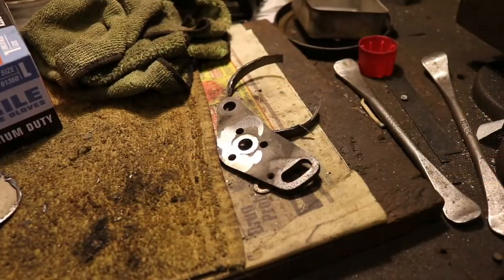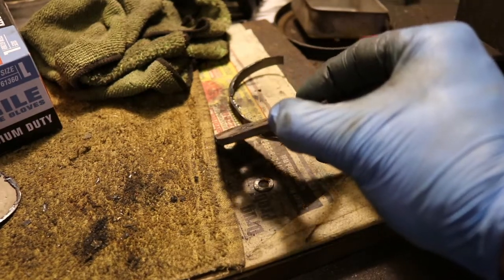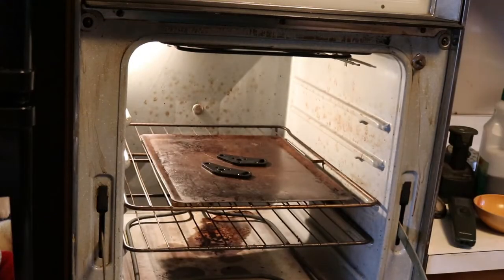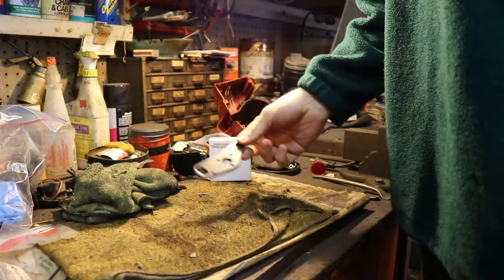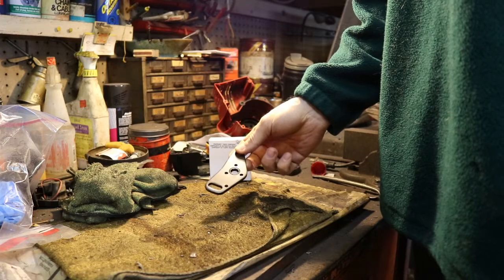Here's our finished product — nice and flat. Now I can go ahead and clean this up and paint it. On these idler bearings I've gone ahead and painted up the brackets a nice black color. I use a high-temp engine paint on that.